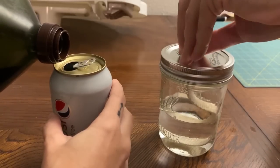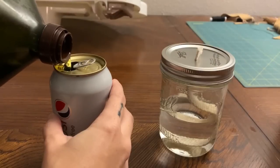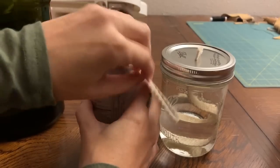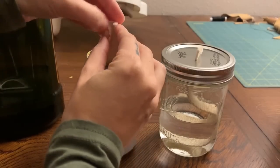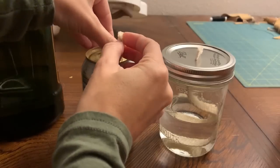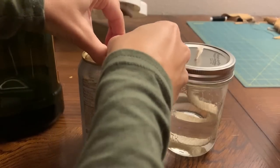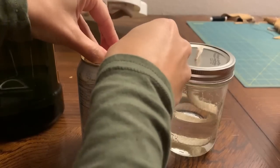Now with this soda can lantern there are a bunch of different methods — I'll explain in just a second. I'm gonna put the wick in and then kind of bunch it up so I can push it through the hole.